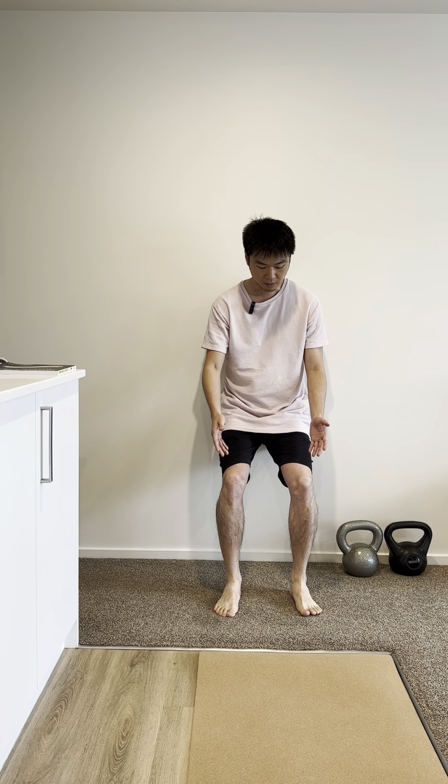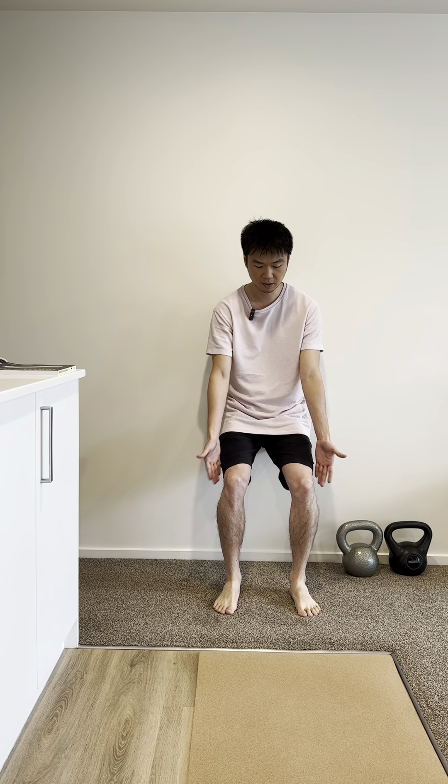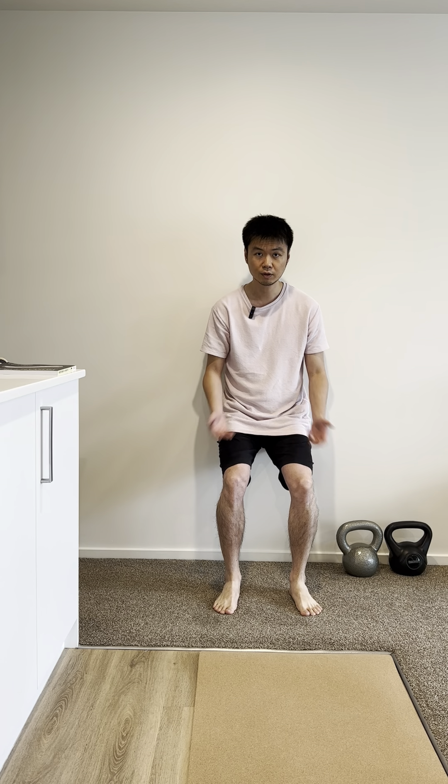Once you've done that, you're going to bring your feet towards 90 degrees. And what you're going to do is raise your heel. So you're going to do that for 20 times.